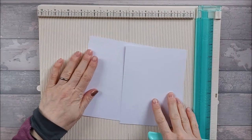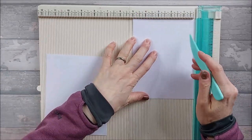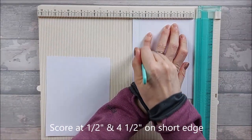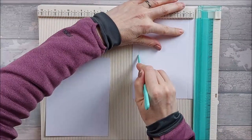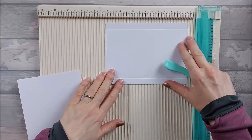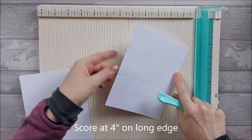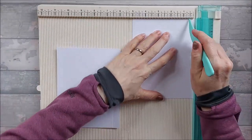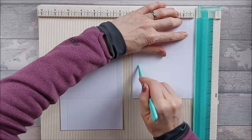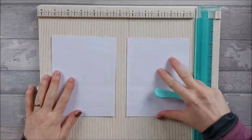On your two five-by-six-and-a-half pieces, along the short edge you're going to score at half an inch and at four and a half inches, then turn it round and score at four inches. Do the same on the second piece: score at half, four and a half, then turn and score at four. Those two bits are done — put them to one side.